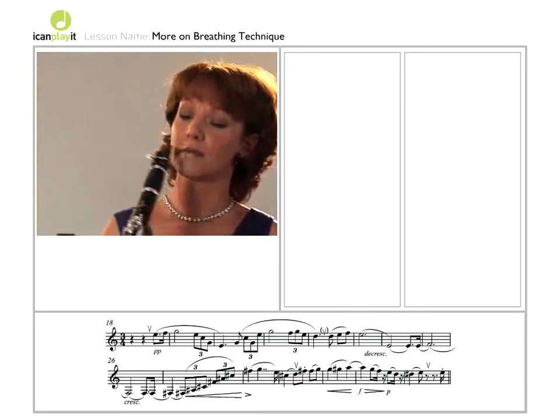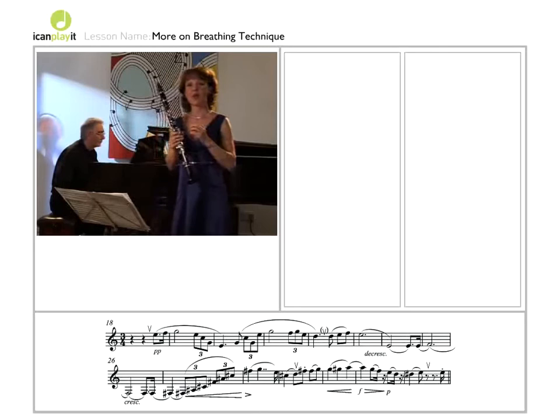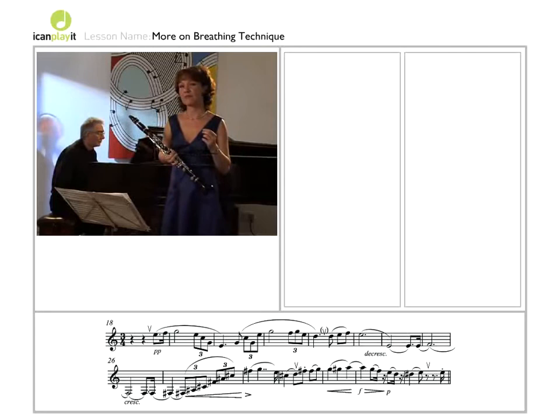I snatched a breath in bar 29. If there's very little time to take a breath, always remember to open your mouth as widely as you can, otherwise it'll be very loud and rasping. I'll just show you the difference — open mouth is a lot quieter. Always try and do that if you can.